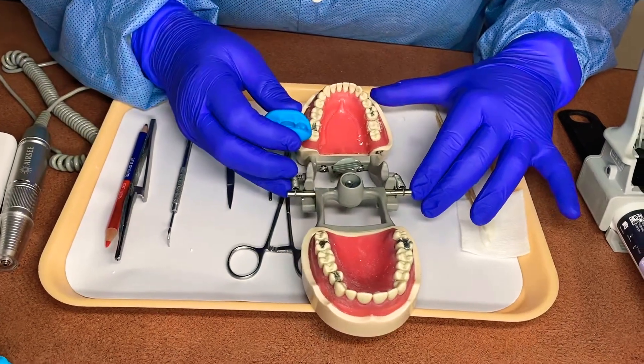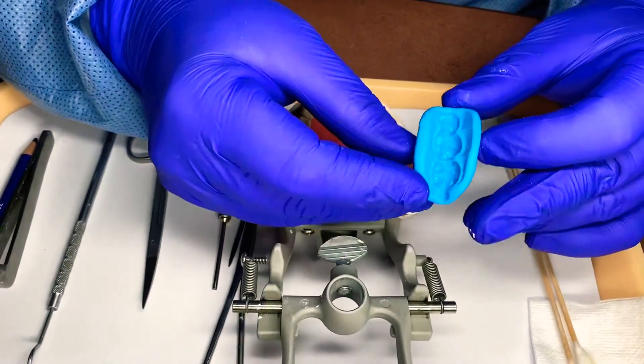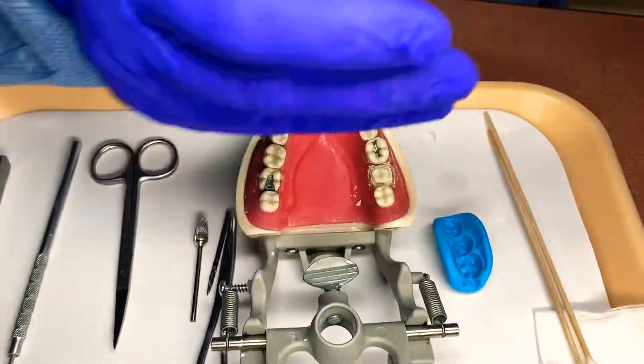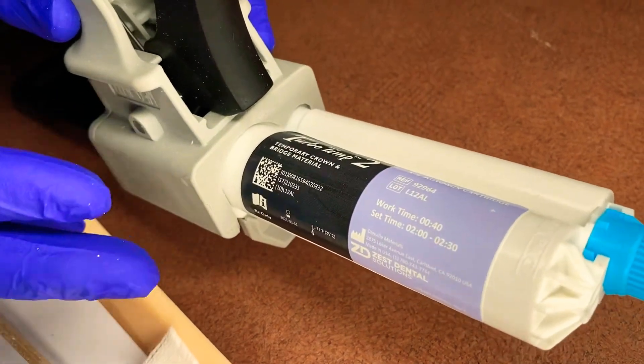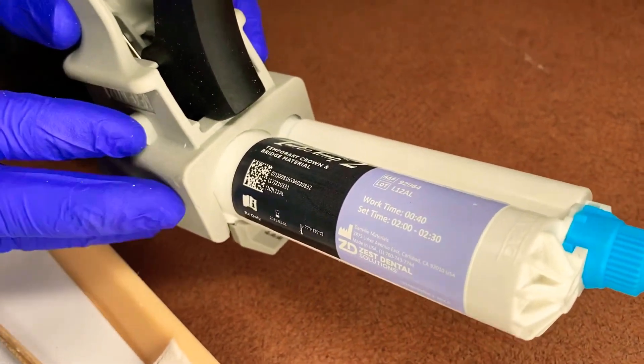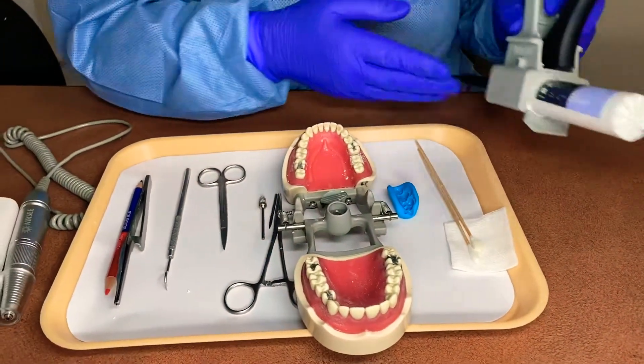Today we are going to be doing a single unit temp. We have a VPS bite and we're going to be using our TurboTemp. It's a faster set material. There are many of these — Luxitem, Pategrity — lots of different materials for the fast set temporary material.